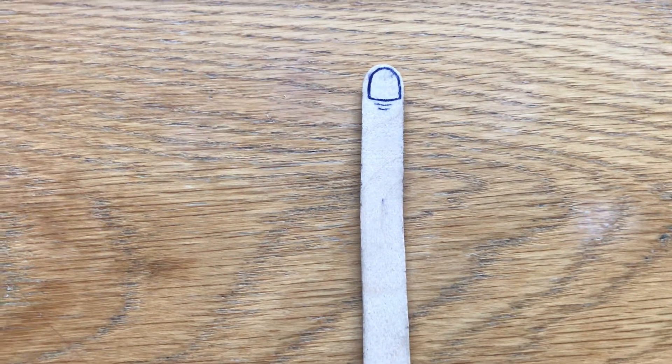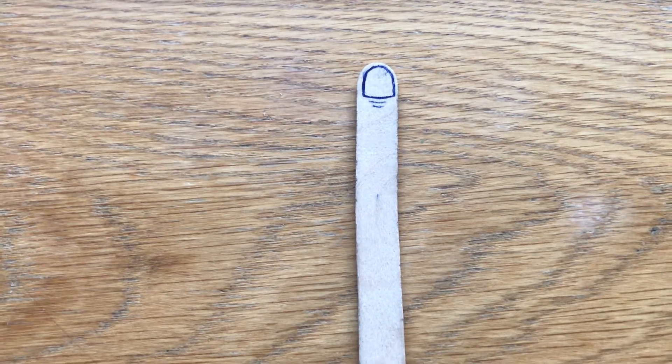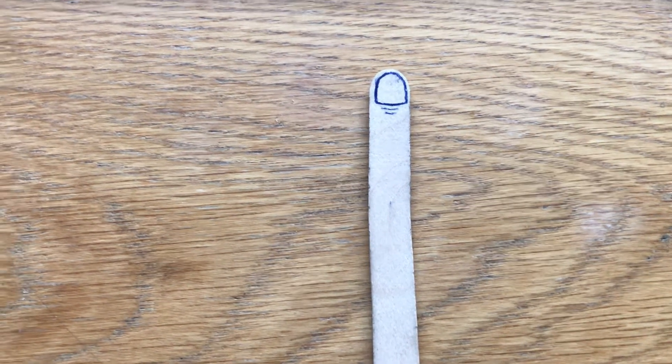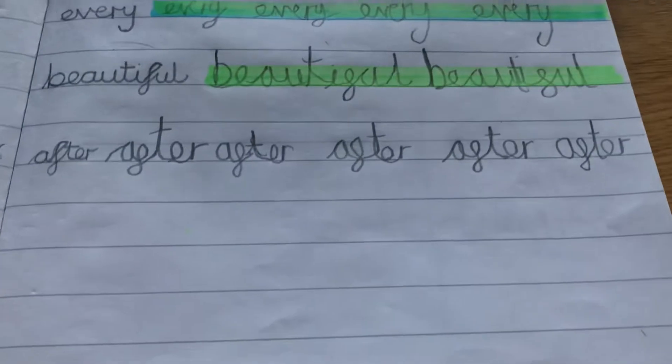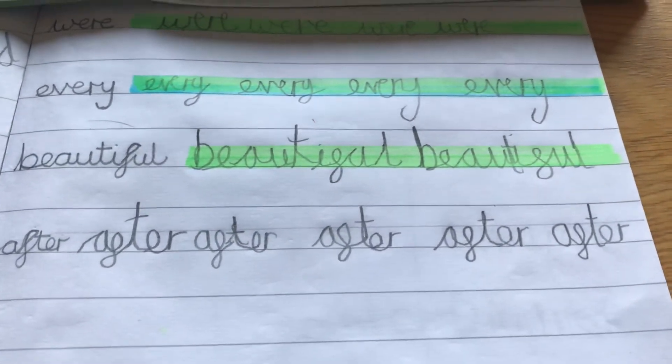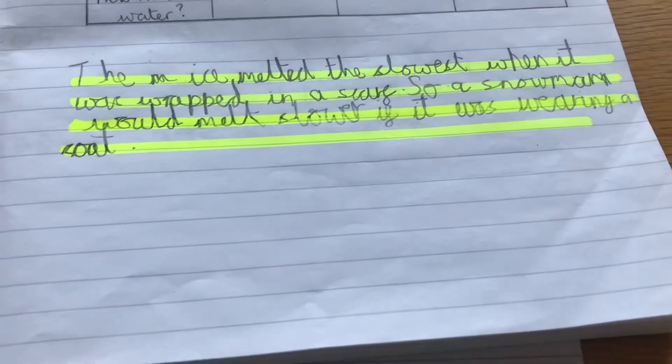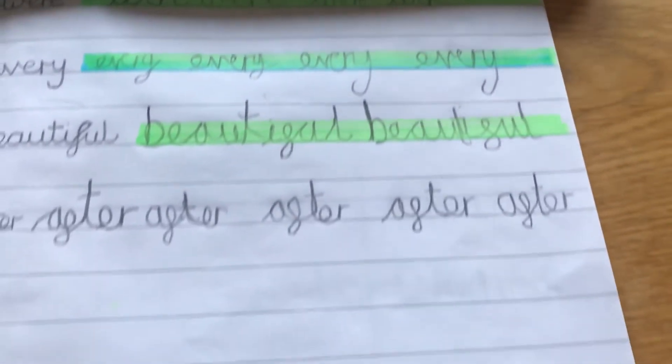It makes his writing look a bit neater. So instead of being big, we've used the highlighter to make the letters a bit smaller and consistently the same size, and we've used the finger spacer to get a distinct gap between each word. Good luck!